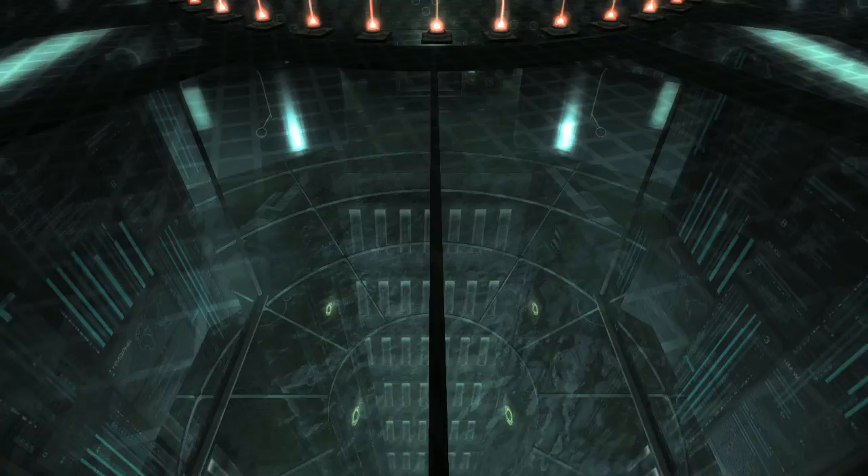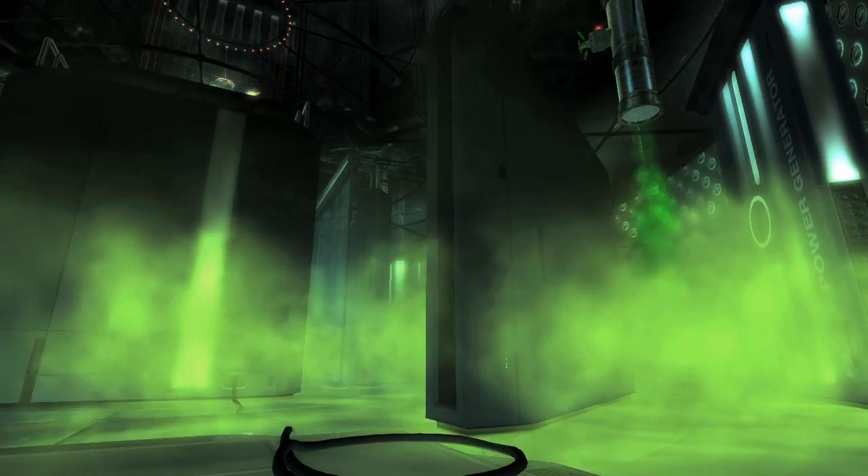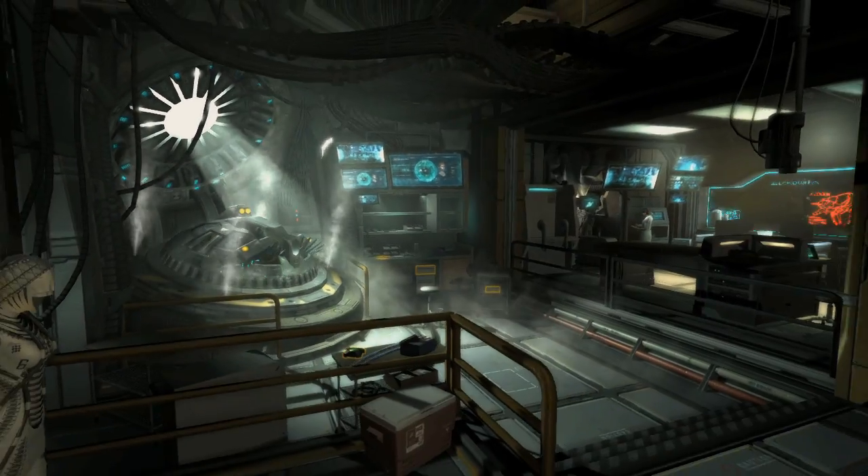Releasing the Director's Cut allows us to make a lot of changes to the game. We started by redoing all the boss fights. We actually redid all the level layouts. The graphics are a little better, the shaders are a little bit better, the game just looks a little bit more vivid, more alive.